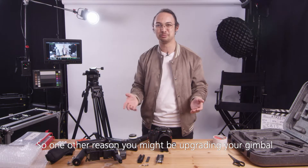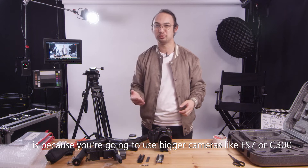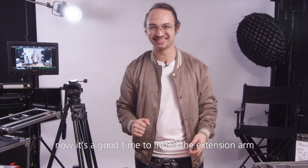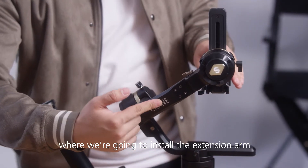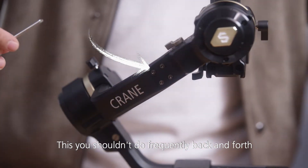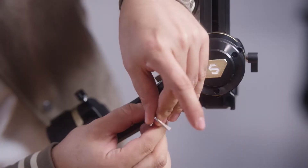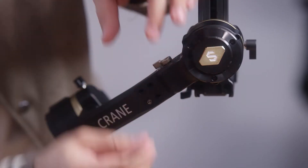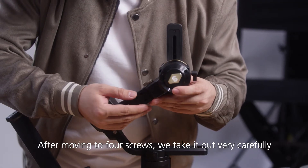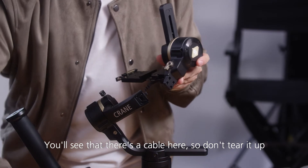Another reason you might be upgrading your gimbal is because you're going to use bigger cameras like the FS7 or C300. If that's the case, now is a good time to install the extension arm. Note that this is not something you should do frequently back and forth. After removing the four screws, take it out very carefully — there's a cable here, so don't tear it.